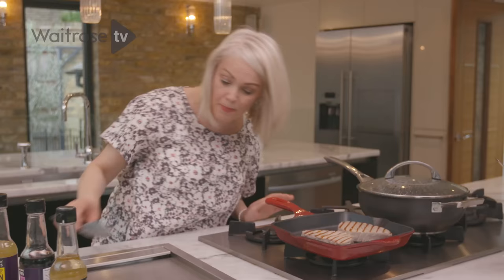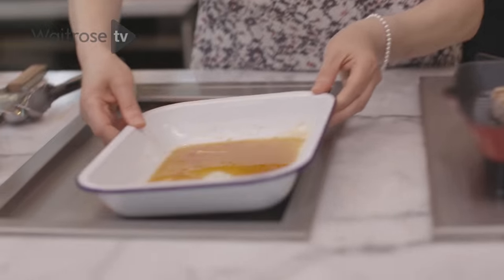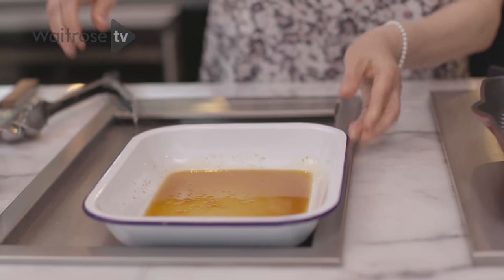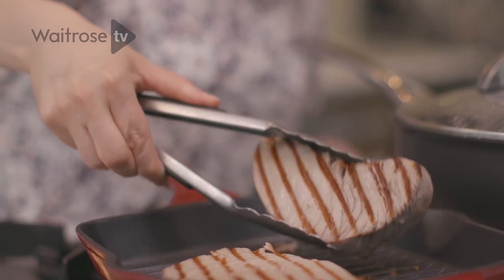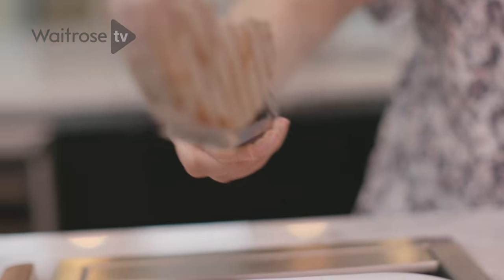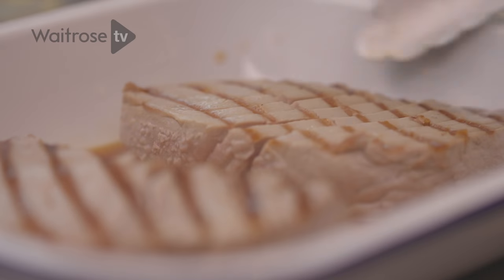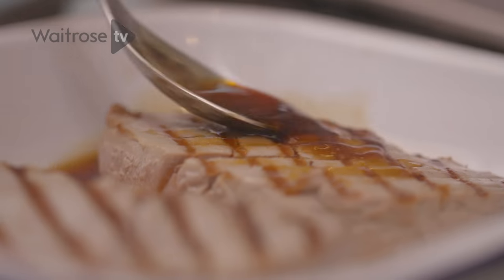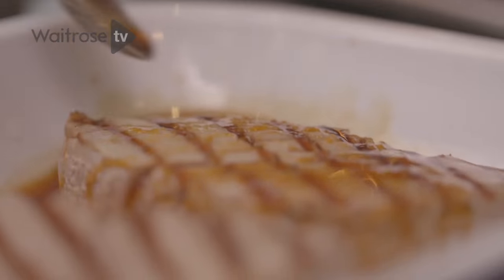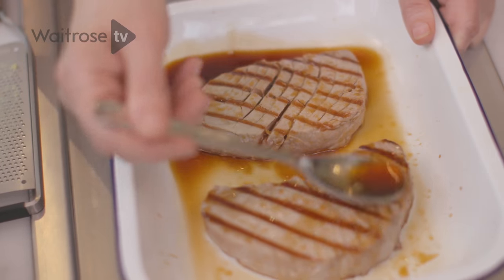So I think our tuna has had its time. I'm going to bring over that dressing and then pop the fish into the dressing. Again we're being careful not to break the fillet. And then just using a spoon I'm just going to drizzle the dressing over. I'm just going to leave the tuna for a couple of minutes to relax and soak in some of those lovely zingy flavours.